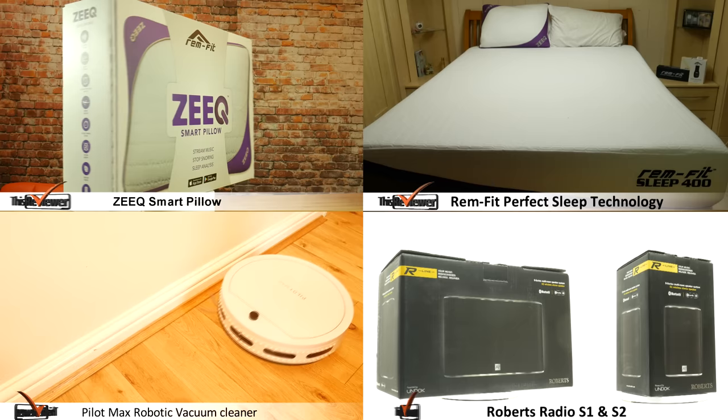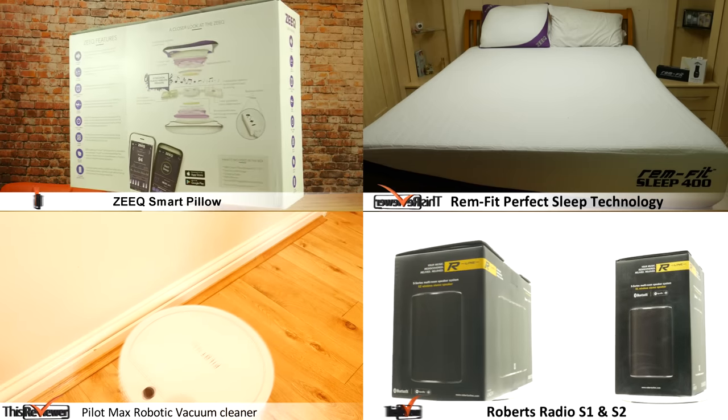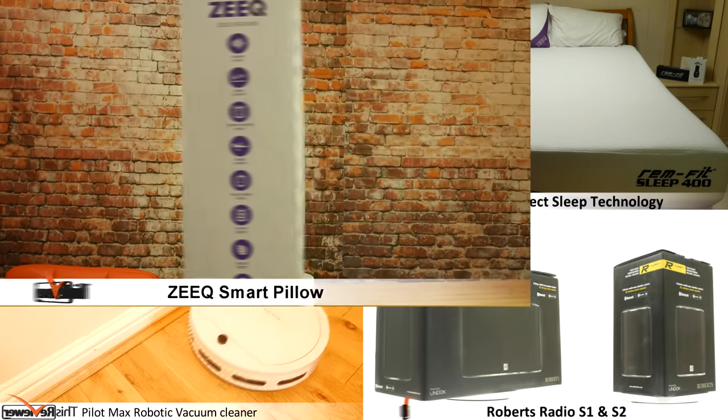Welcome to this reviewer's Christmas wishlist for 2017, looking at our top 4 product reviews of the year. Let's start by looking at a snapshot of our Zeek SmartPillow review.